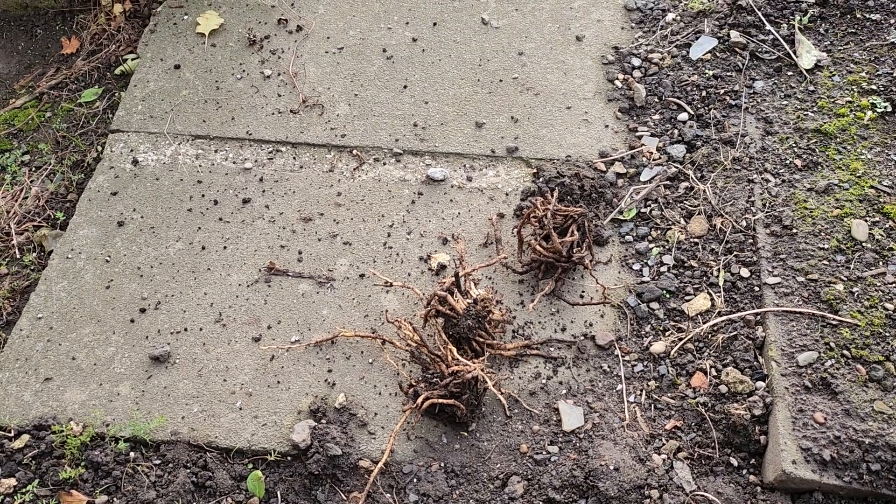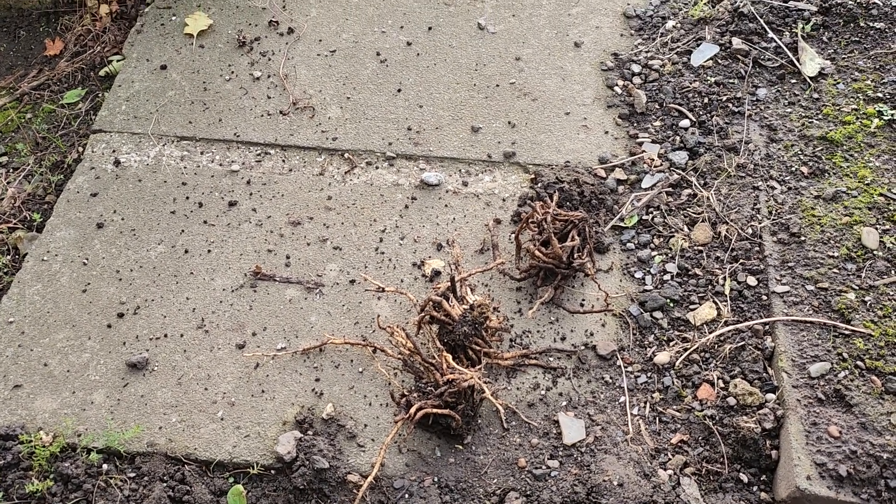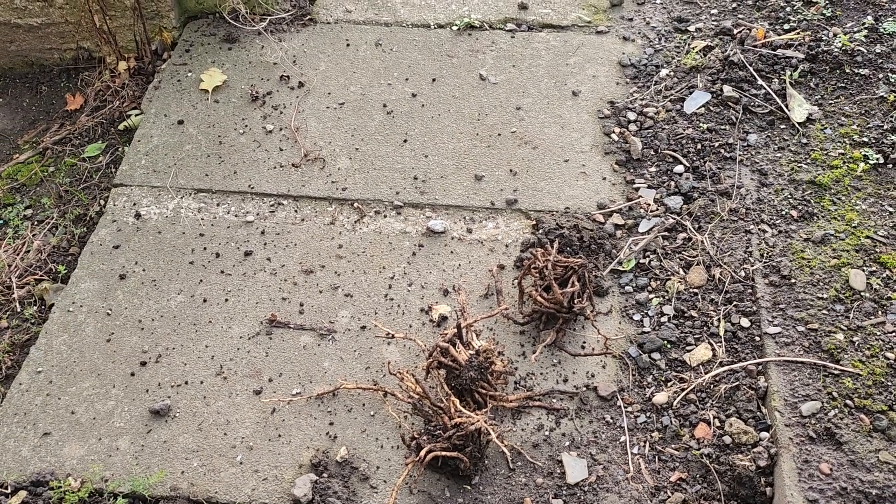I've dug three asparagus crowns out and I'm going to re-put them into plant pots. You never know, I might get them next year.